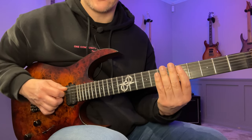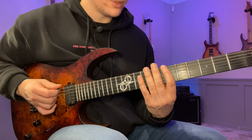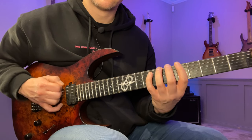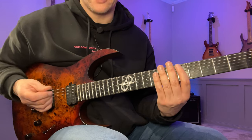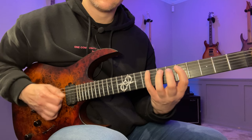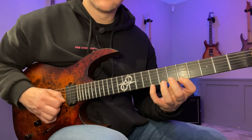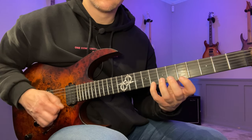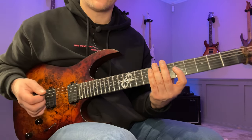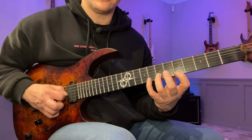Then go down to the middle string group and the lower string group. Then you go to the next finger combination: 1, 3, 2, 4. If you find it hard to keep track of what you're doing, it can help a lot to call out the actual finger numbers — you'd go 1, 3, 2, 4, 1, 3, 2, 4.